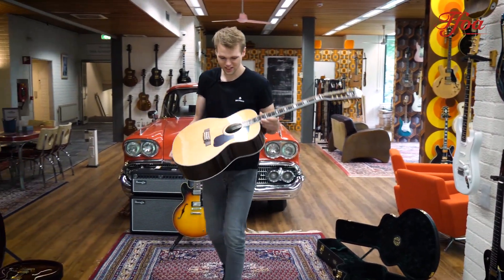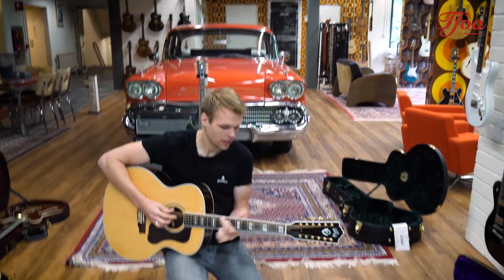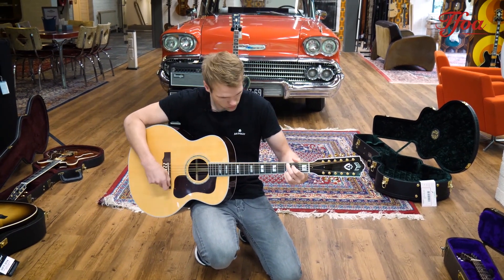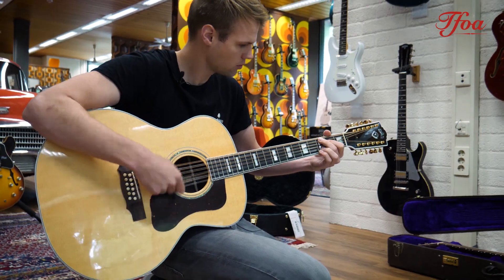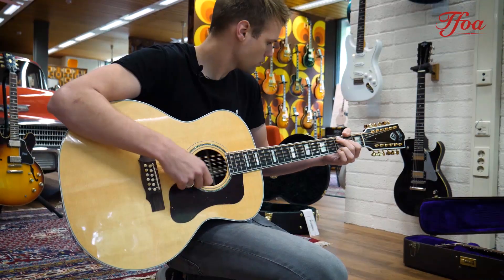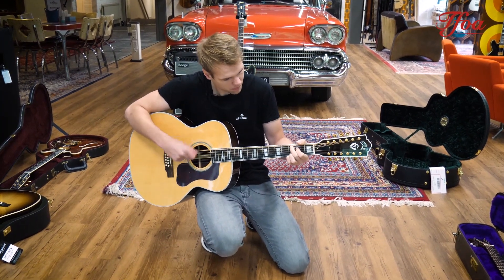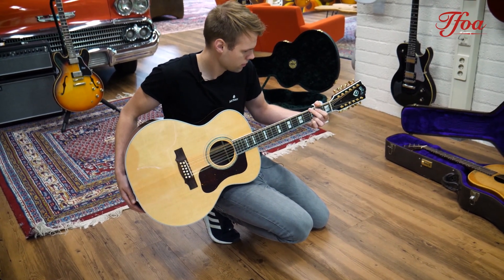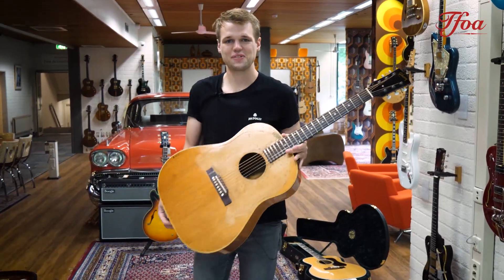And then one of my all-time favorite 12-strings: the Guild F512. Rosewood back and sides, spruce top — it's lovely, isn't it?